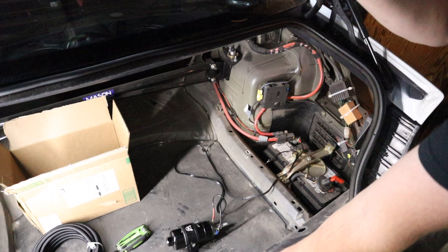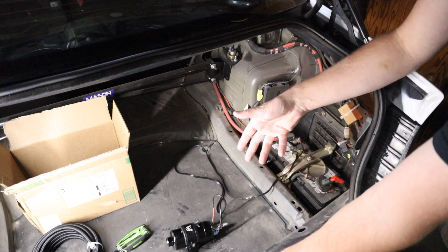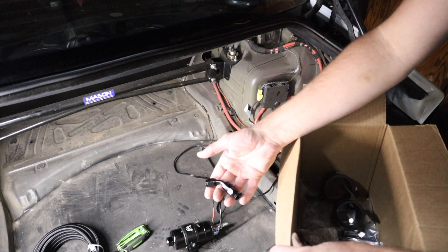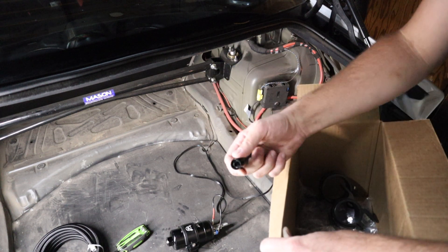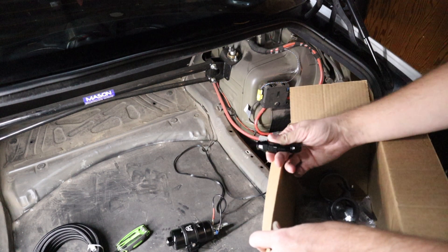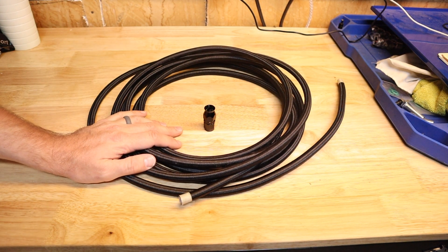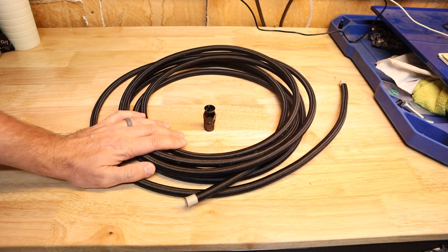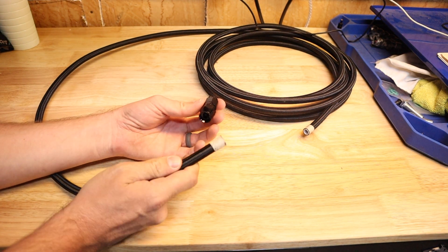I don't know how well that came across on camera but this is already substantially quieter, and this is running empty — when you start putting fluid through it, it will quiet up even more. Next thing I want to show is how to put the fuel lines onto these fittings. This is a slightly different style connector than the one in the other car — it's kind of a friction-fit style where you tighten it down onto the hose, and I feel like these would leak slightly less. The kit comes with 40 feet of hose, which is enough to do this project twice. Everything you need is in the kit — you shouldn't have to run back to the store.